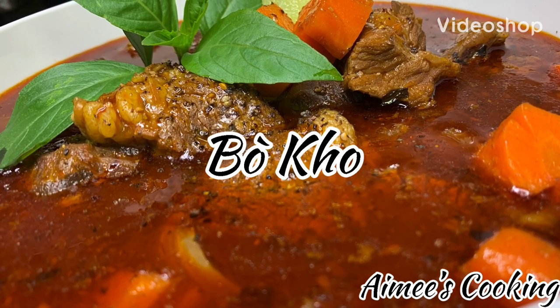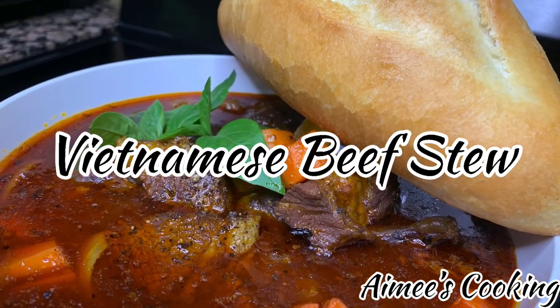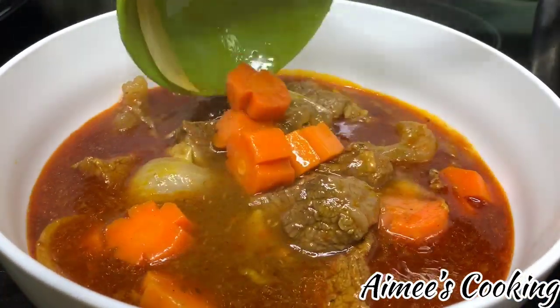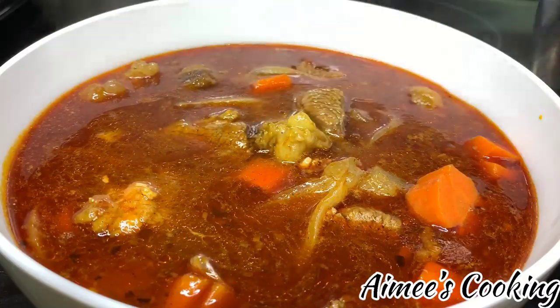Hi guys, welcome back to Amy's Cooking. I hope you are all having a fantastic day. If you're new to my channel, don't forget to hit the subscribe button. Today I will be sharing with you a savory recipe — this is Bò Kho, or Vietnamese beef stew. Bò Kho is a very popular beef soup.